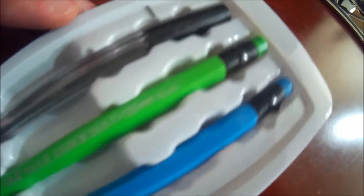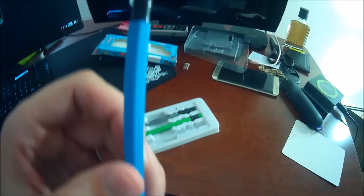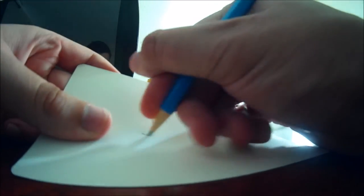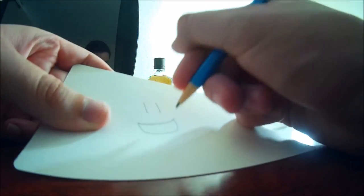These are looking pretty cool right off the bat. I wonder if they're ready to go right away. The eraser feels nice — we'll test it on this cardboard piece.